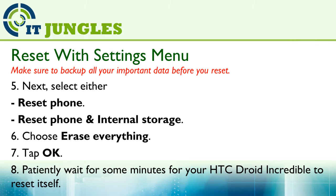You can choose either to reset phone or reset phone and internal storage. Then choose Erase Everything, tap OK, and wait for your HTC Joy to restart itself.